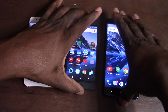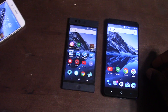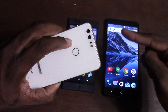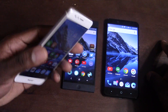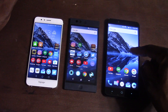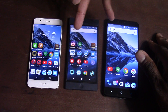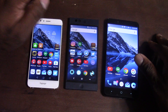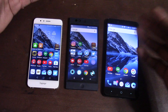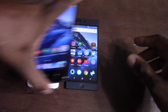For cameras, the Honor 8 smashes the competition. It's not just that it has dual cameras — this camera is phenomenal, really really good. The Nextbit Robin actually surprised me by coming in second, edging out the Z Max Pro slightly. So the order is: Honor 8 first, Robin second, and ZTE Z Max Pro third. The Honor 8 is worlds ahead of both in the camera department.